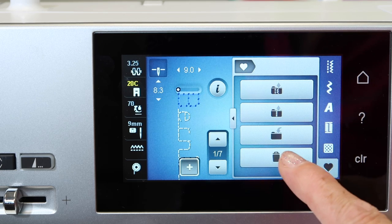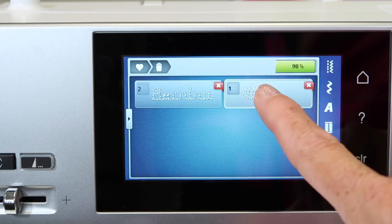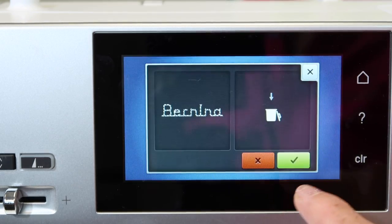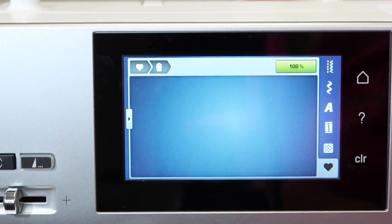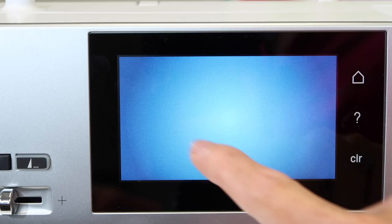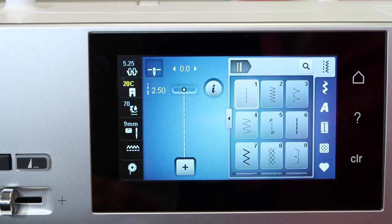Also, if you want to delete a memory, touch the trash can and it will take you to a screen asking if you want to delete it — yes, delete it. I hope you'll try out some of the stitch combinations. Try putting them into your memory, and then also practice retrieving it, and have some fun personalizing your next project.